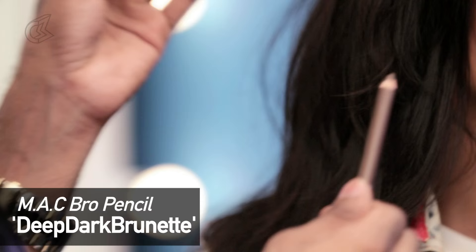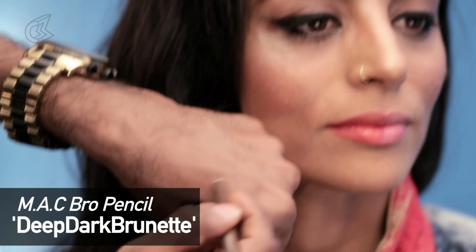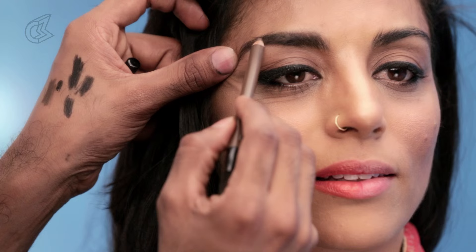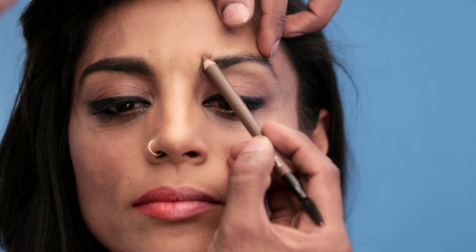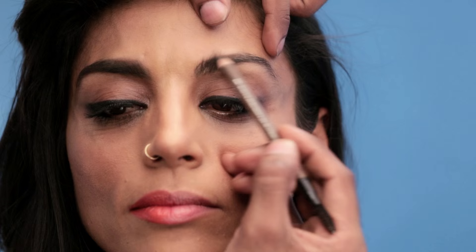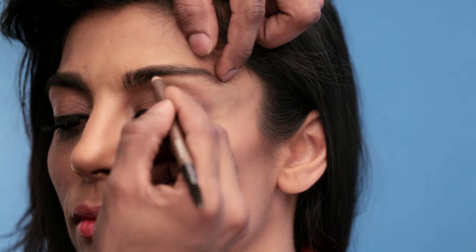MAC has this brow pencil called Deep Dark Brunette, but you can use any soft brown. It's a grey-brown — ashy, not warm-toned, because that would look very obvious. You can see the difference between Reshma's natural brow and the made-up brow. I'm keeping it very full and bushy, reducing the arch — the arch adds age and makes it look dated. I'm raising this part and lowering this bit to negate the arch, filling in with the light brown product. A darker product would be too hard.